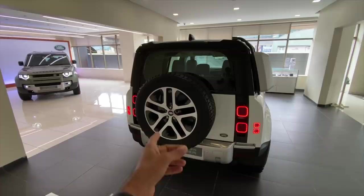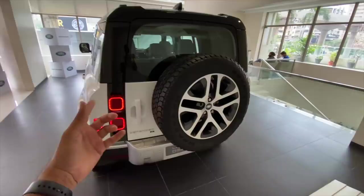The spare wheel cover is there on the higher trim, the HSE probably. The HSE also has the option of ventilated seats which is not present here.